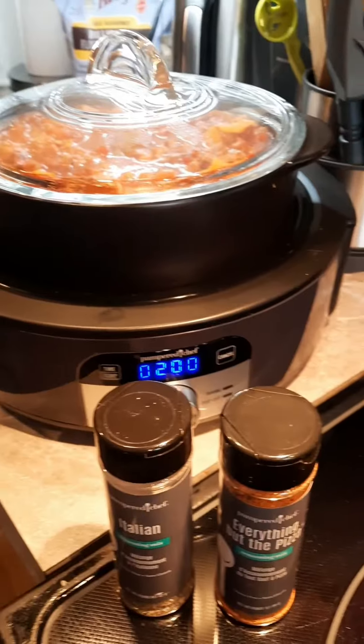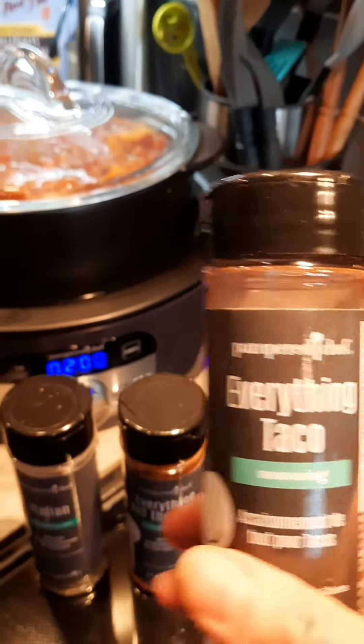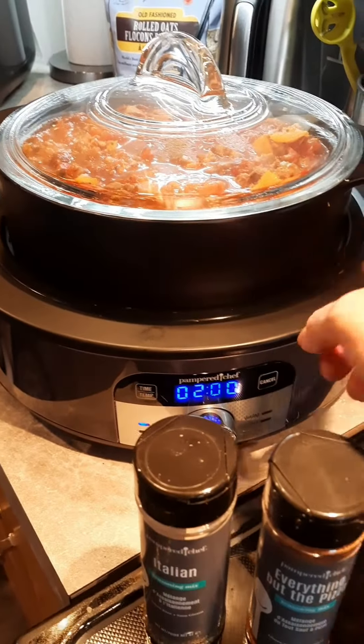Everything but the pizza — that is one fun seasoning, that's for sure. Last night I used the everything taco in a different recipe and it's really good too, so lots of fun.